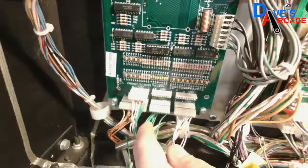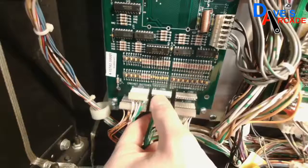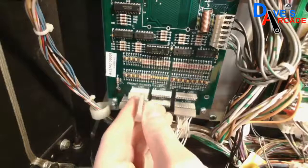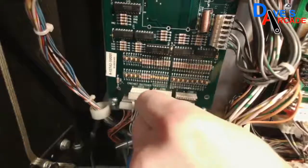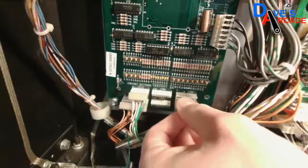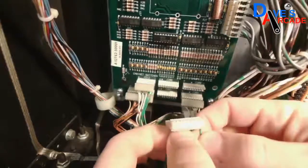One thing to note when you go to replace a connector is to take note of the key. In this case you can see there's a little triangle printed on the board — that indicates the key for the connector. Basically it's just a plug on the end of the connector, making it so you can't inadvertently plug it into another spot in the game. So in this case the key is the same, but if I were to put it over here it wouldn't go in. Sometimes these connectors have a cap on the back and sometimes they don't, and you can just pull them off.